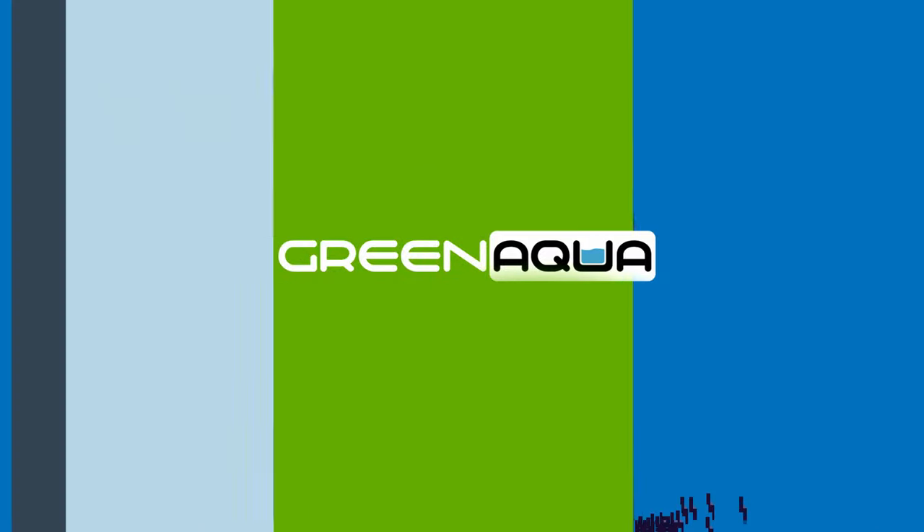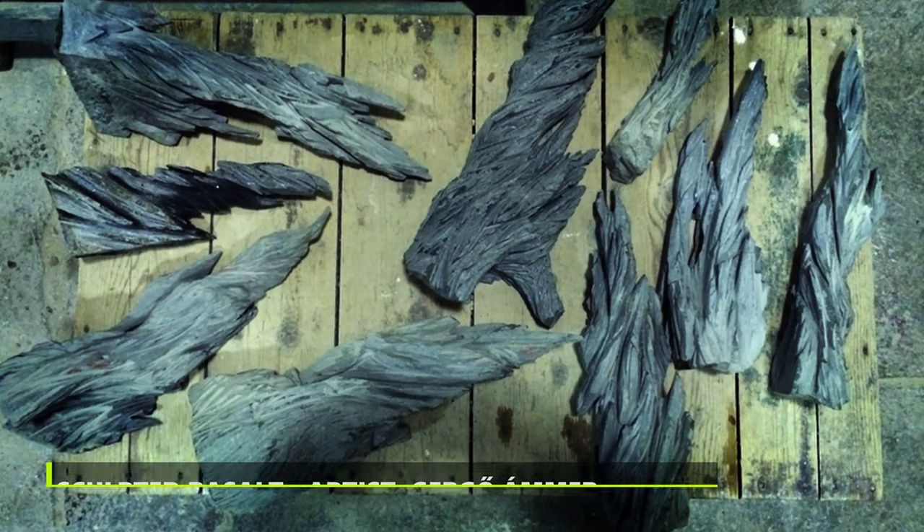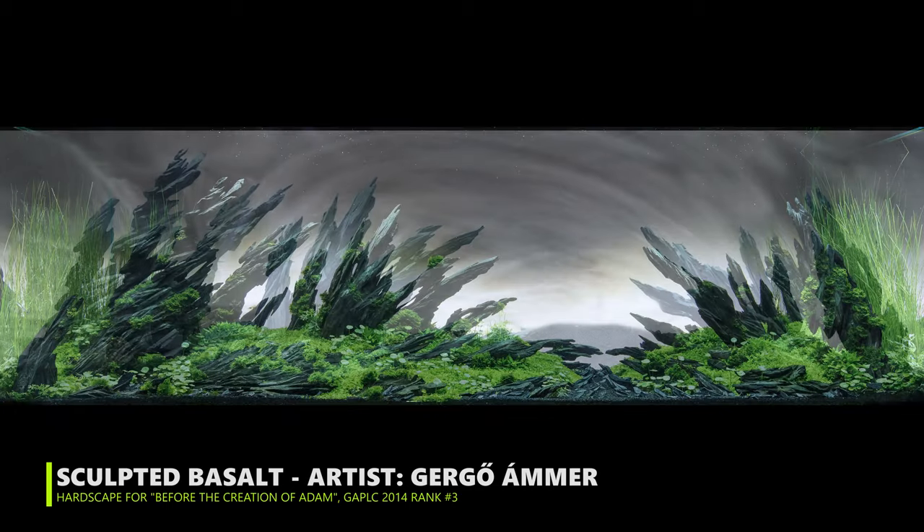I chose sketch number one and started changing it, because she had never done aquariums before. In Photoshop everything is possible, but not in a real aquarium. I've worked with sculptor Gergely Amer before — he sculpted basalt for me for the creation of Adamscape. This project has already gone over budget, so we'll have to work with what we have. With smaller pieces of pagoda stones — sponsored by Aqua Deco — we'll glue them together one on top of each other, creating interesting horizontal shapes and texture.